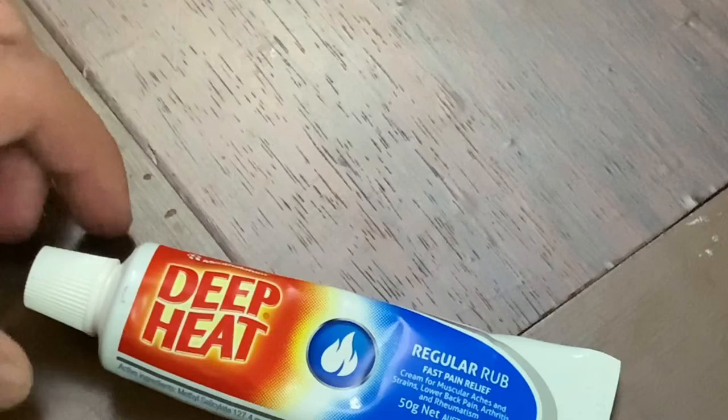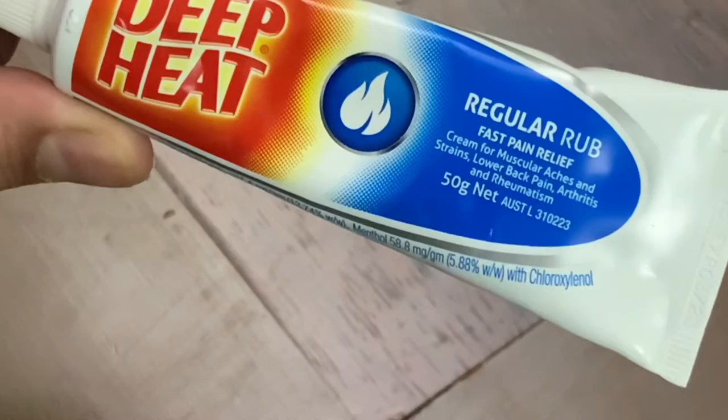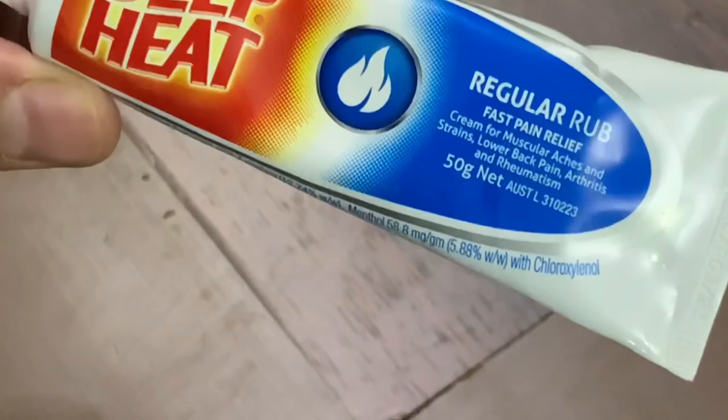You can use it 2 to 3 times a day. Apply it to the affected area 2 to 3 times, and you have to rub it in gently. And this is how it shows its effect.